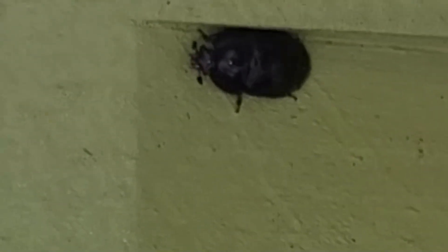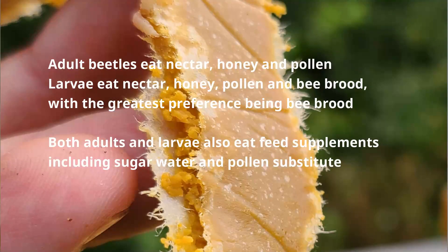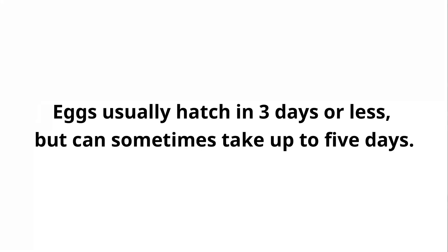The small hive beetle life cycle starts as an egg. That egg is laid by the mother hive beetle in pollen, bee bread, or next to brood, and that egg takes about three to five days to hatch.